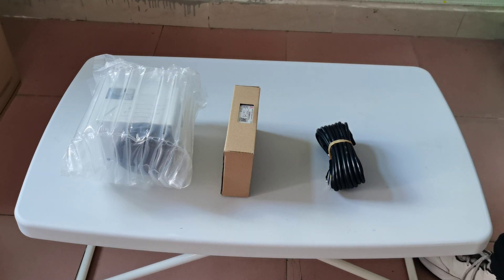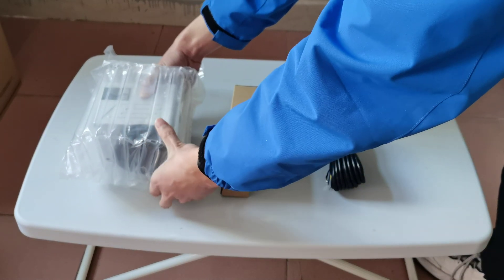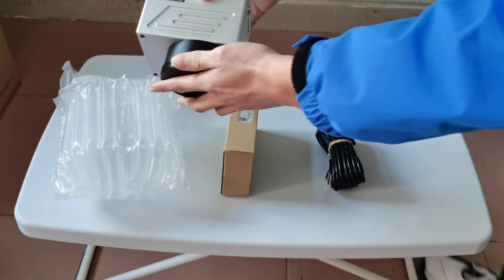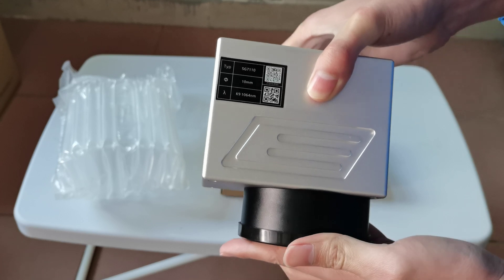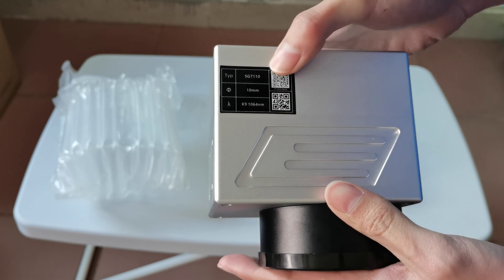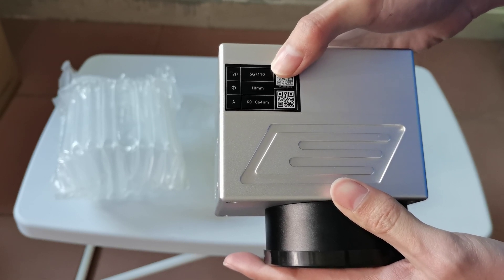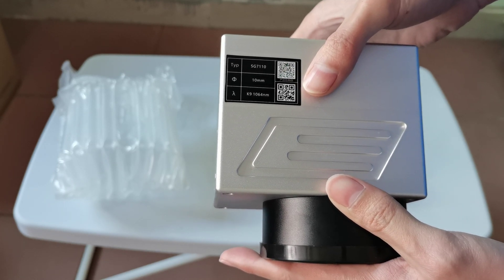First we look at the cubo head. The brand of the cubo head is Sinnoh. There are some parameters on it. The model is SG7110, and the quality of this model is very good.